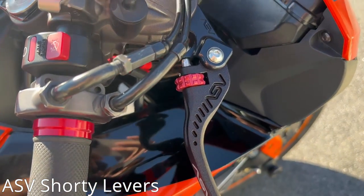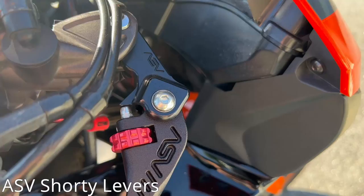We have the ASV Shorty Levers — another one of my favorite mods. Has a nice little red accent to it.